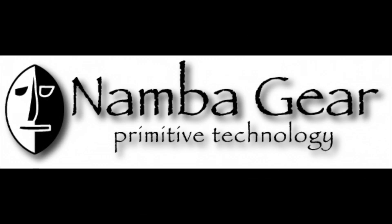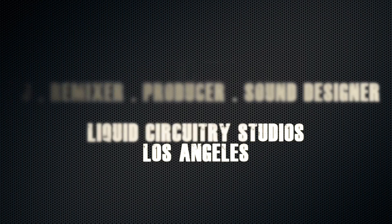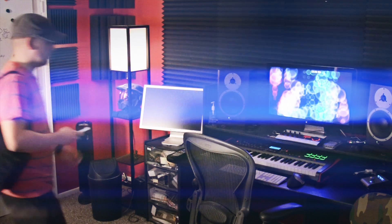Hey, my name is Michael Trance. I am a DJ, producer, remixer, and sound designer based out of Los Angeles, California.